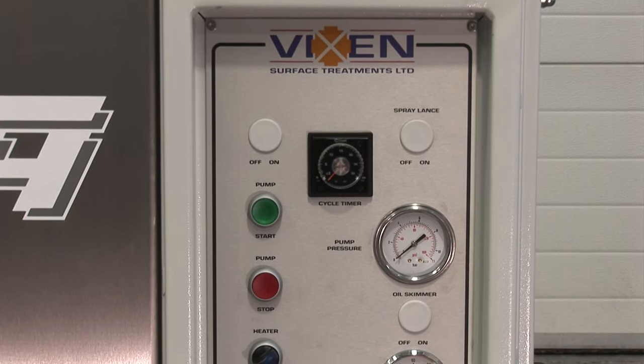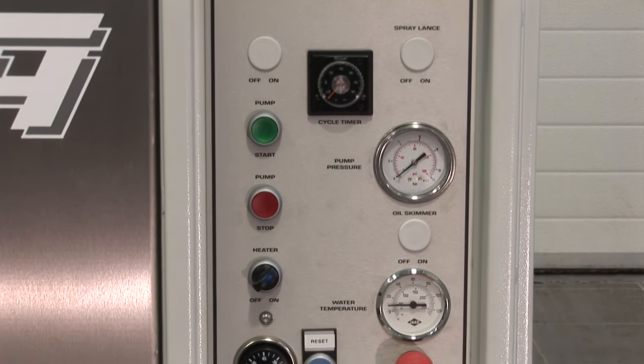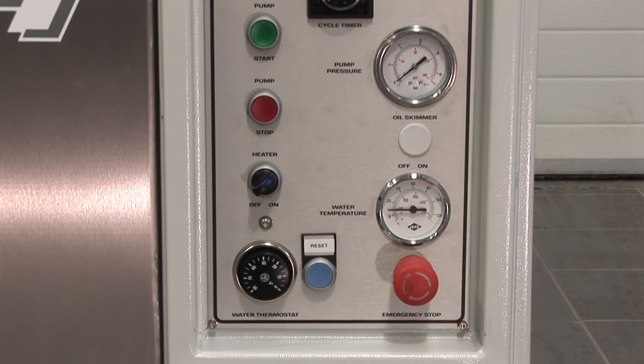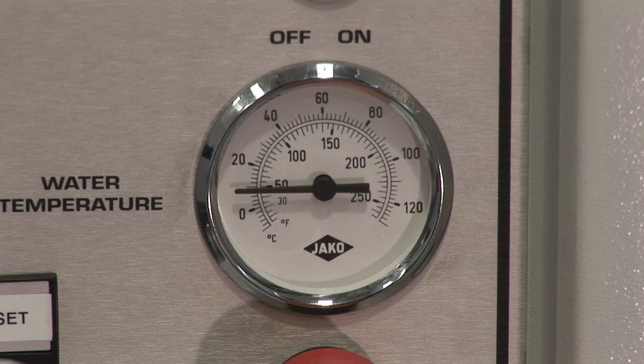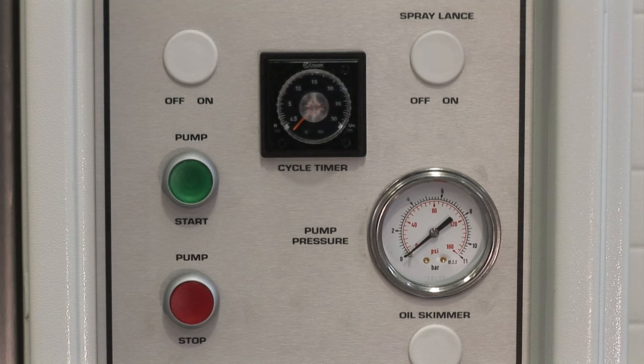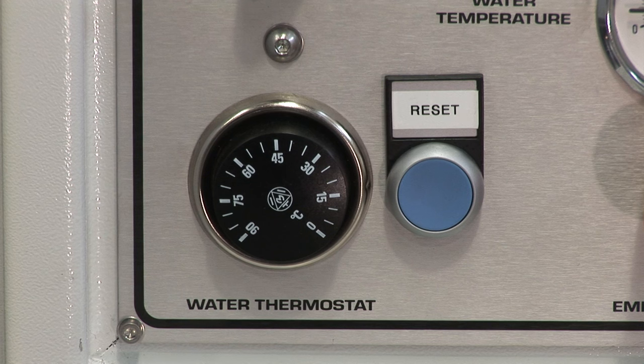There's an automatic timer which resets to the previous time when the lid is opened. In addition, full temperature and pressure dials are on display for the operator to easily view. Our Jetwash top loader machines are designed to wash and degrease components automatically using hot water and detergent.